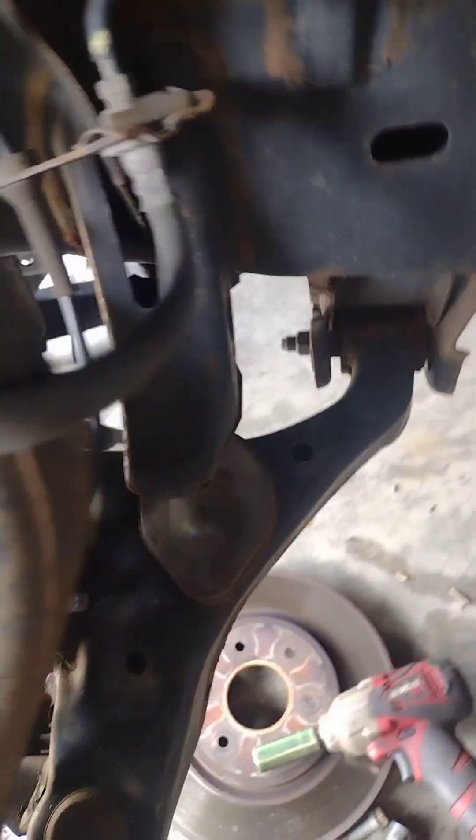We've been almost out. Now we got this out — the ABS sensor.